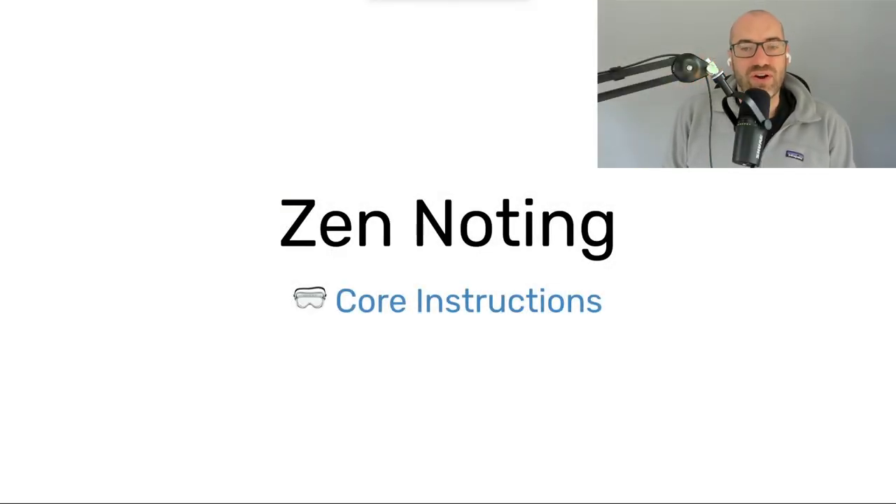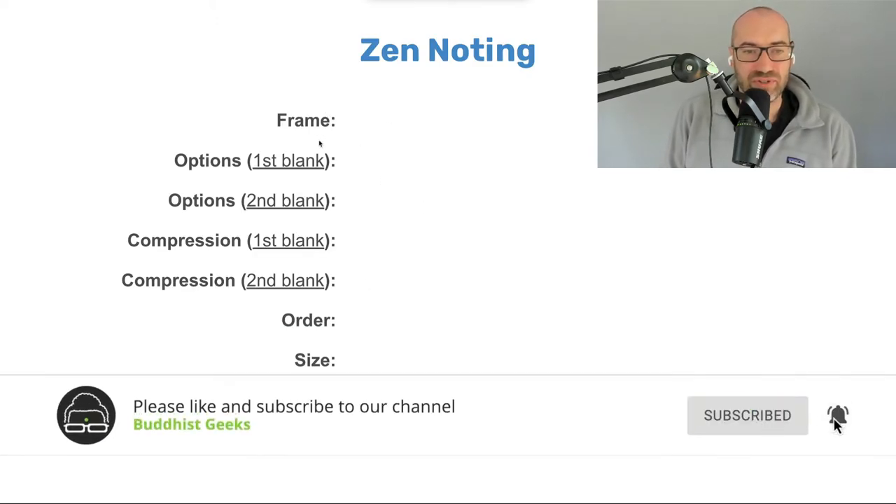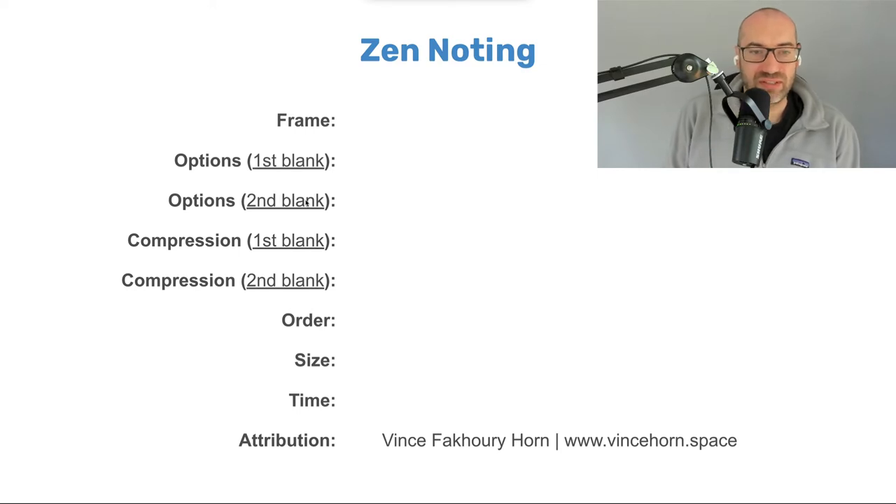The core instructions of Zen noting are a little bit complicated because there's a lot going on — in a way it's a complex practice. I want to start with an overview of the instructions, which have several components: the frame of the practice, options for how to fill in the blanks, the compression of how many words we use, the order of the practice, the size of the groups, and the time spent in practice.